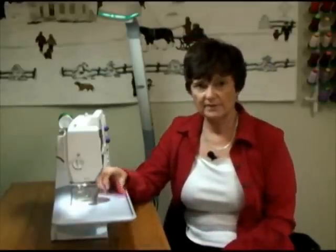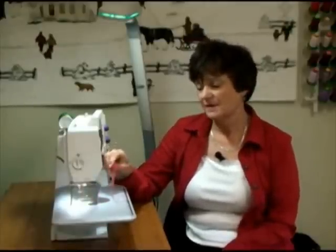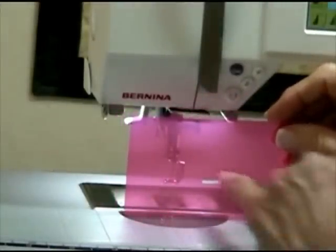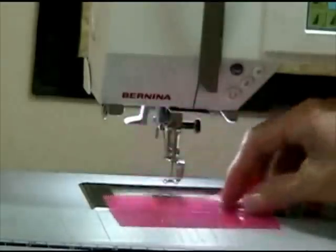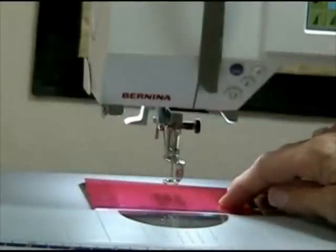There are a number of you with older machines that can't drop the feed dogs. Here's a little trick: this is nothing more than a small piece of plastic from a file folder. I've cut a little space through here that is the exact same width as the widest zigzag stitch on my machine. I put it in place right here, tape it down, and I'm ready to go — no more problems.